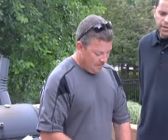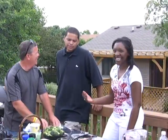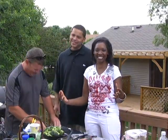Is that all on propane or charcoal? That's propane, because we can get it ready right away. The debate never ends — it never ends.